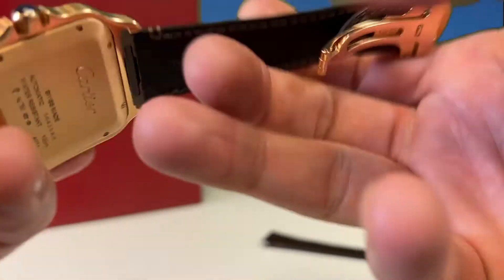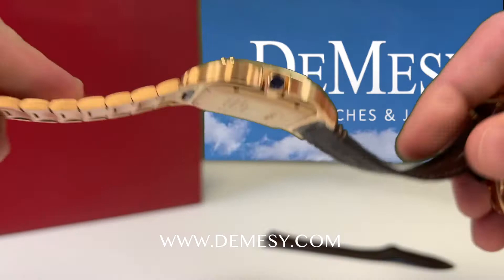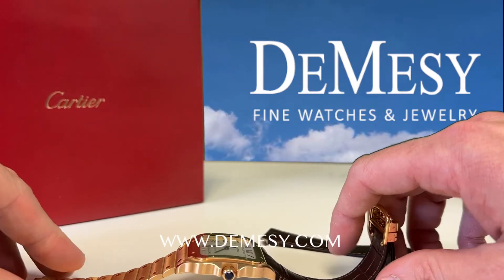To see more on the stunning Santos De Cartier or other fine Cartier timepieces, visit our website at www.demacy.com.